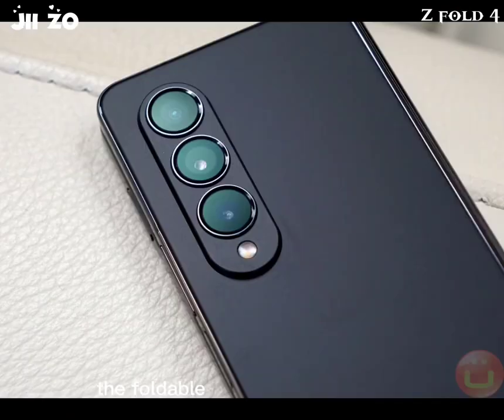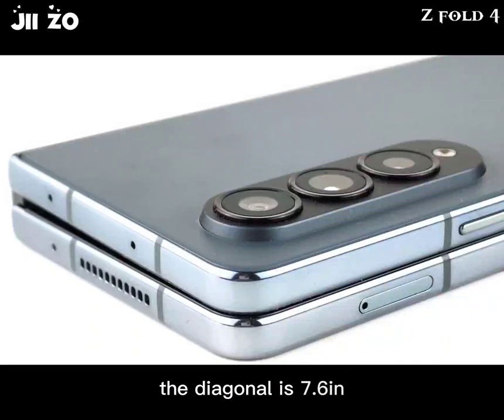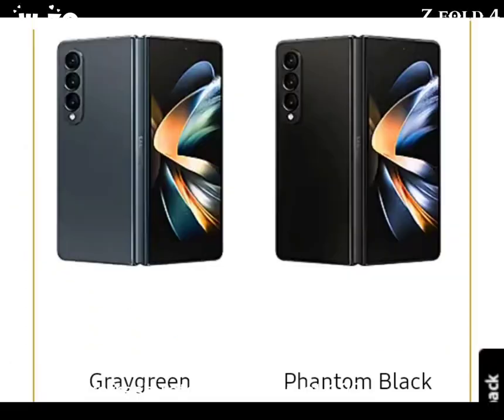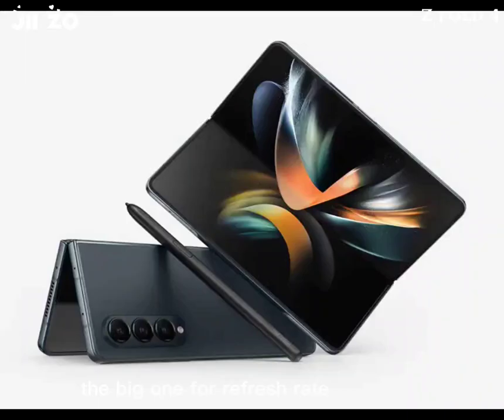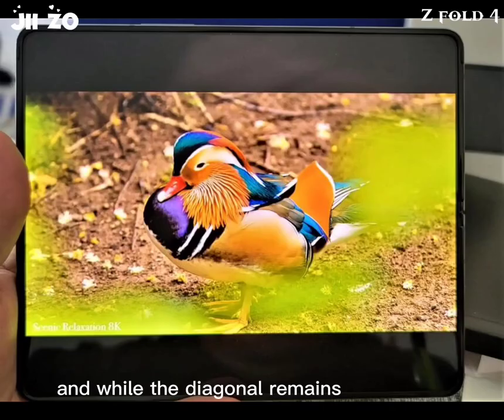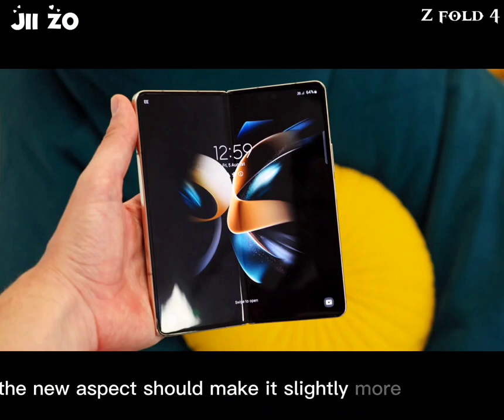Speaking of the display, the foldable inner panel maintains the numbers of the old model: the diagonal is 7.6 inches, the refresh rate maxes out at 120Hz, and it's a granularly adaptive refresh rate, as befitting the Fold's high-end status. The outer panel matches the big one for refresh rate capability, and while the diagonal remains unchanged from the predecessor at 6.2 inches, the new aspect ratio should make it slightly more convenient while also marginally increasing the usable area.